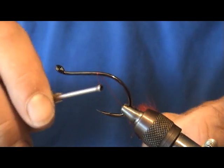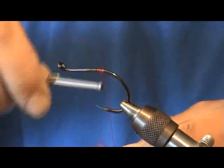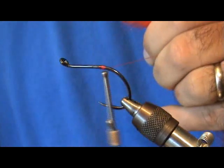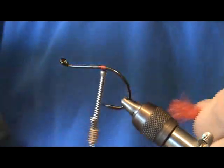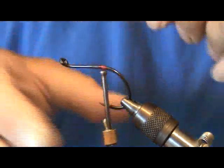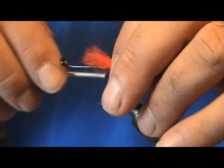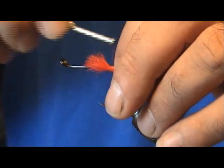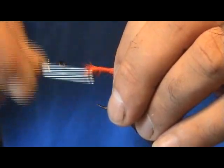Here we're going to tie another shark fly. This is going to be a short shank shark fly — I already showed you the long shank one. I like to throw both of them; they both seem to work equally as well, but figured I'd tie this one for you real quick.